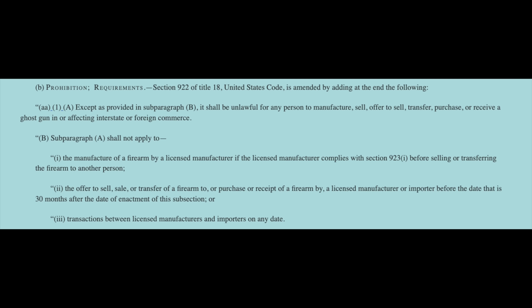Prohibition — except as provided in subparagraph B, it shall be unlawful for any person to manufacture, sell, offer to sell, transfer, purchase, or receive a ghost gun in or affecting interstate or foreign commerce. Subparagraph A shall not apply to the manufacturer of a firearm by a licensed manufacturer if the licensed manufacturer complies with section 923-I before selling or transferring the firearm to another person — everything has to be serialized. Also excluded are offer to sell, sale, or transfer to or purchase or receipt by a licensed manufacturer or importer before 30 months after enactment, or transactions between licensed manufacturers and importers on any date.